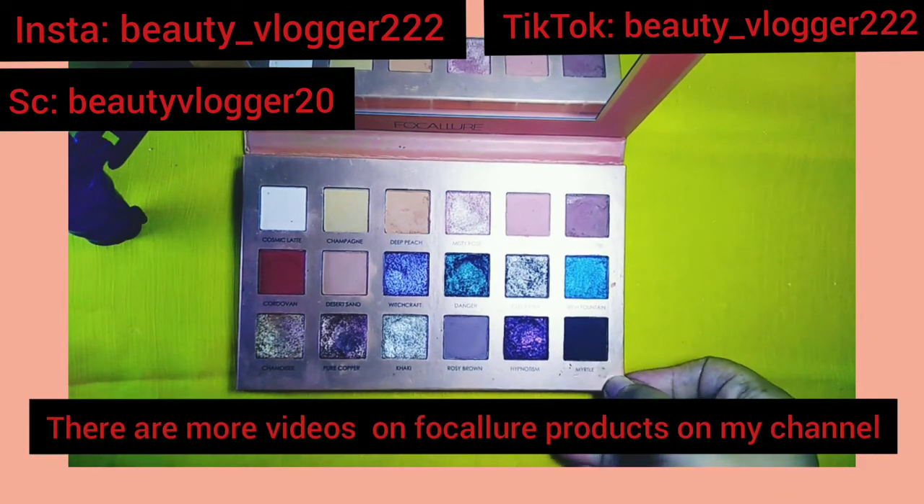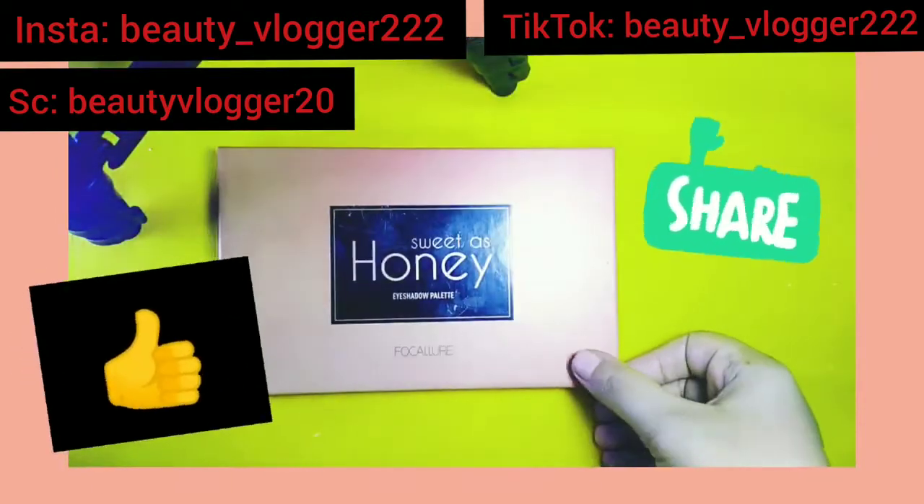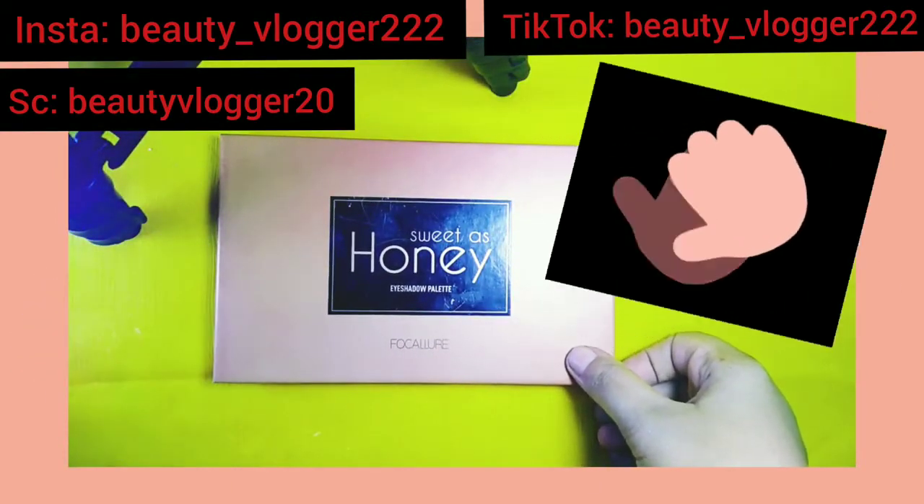If you like this video, please like it, share it, subscribe, and don't forget to click the bell icon. Till the next video, thank you so much, bye bye.